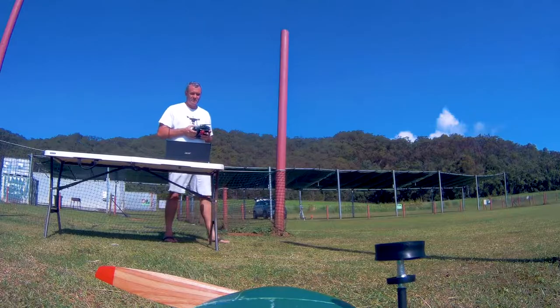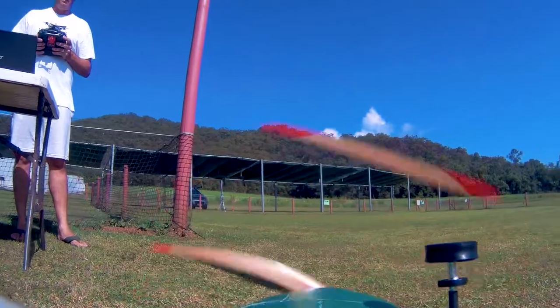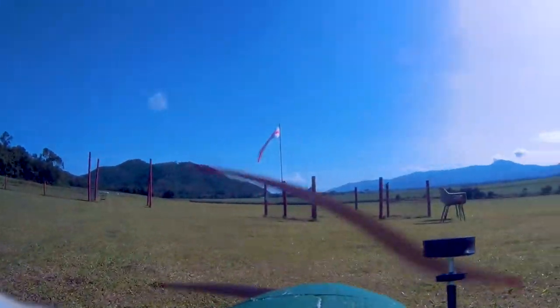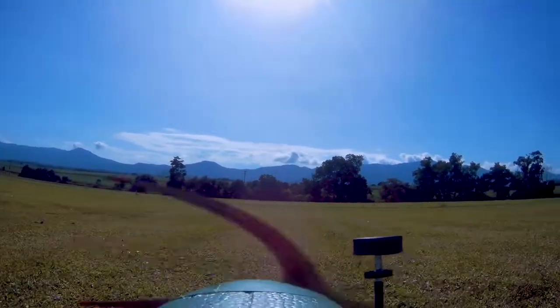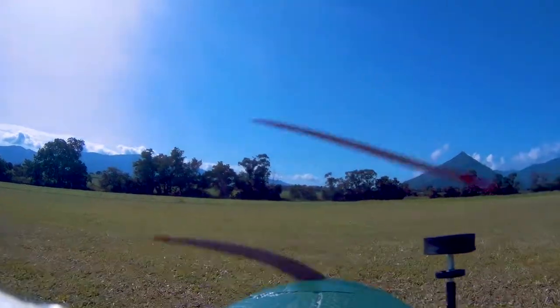So sit back and enjoy the flight. This is just going to be a cruise flight around the field — nothing spectacular — only because I don't trust the nose of the craft anymore. I'm going to get another body for it and get it looking brand new again.